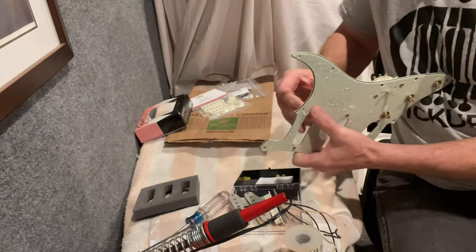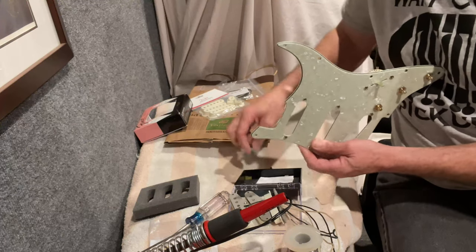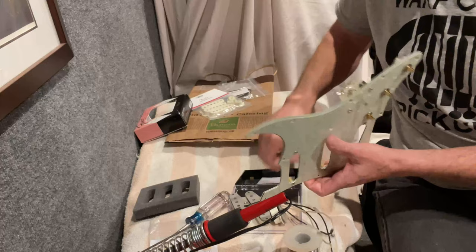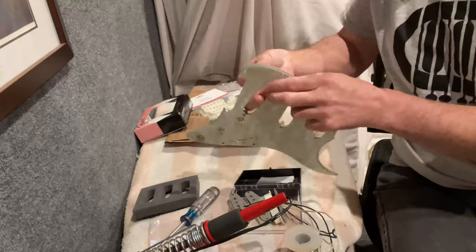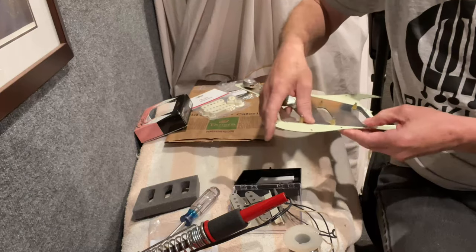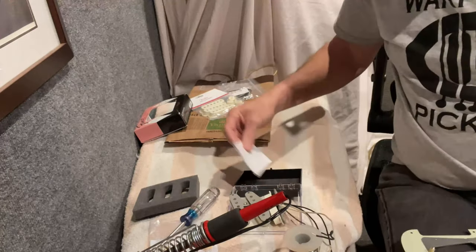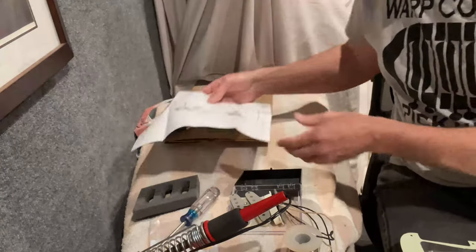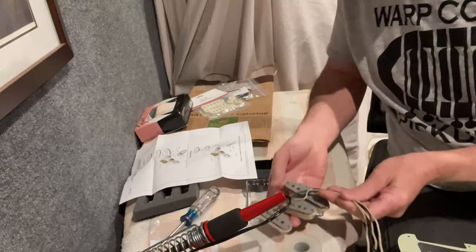Typically the neck pickup is farthest from the strings, so I'm using the longest bushings, spacers, and surgical tubing instead of springs in the neck position, and the shortest ones in the bridge. They're only just a hint different in length. Once you get the screws put on, they stay in place, so putting on the pickup shouldn't be a problem. The packaging came with wiring instructions, and I'll use those along with the grease bucket circuit directions as a combination for this install.